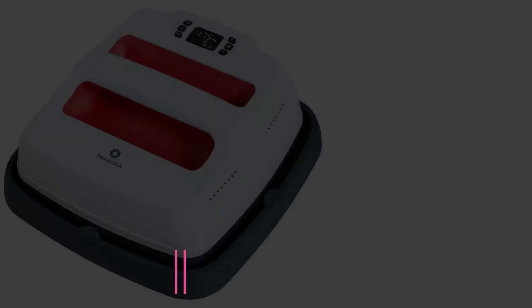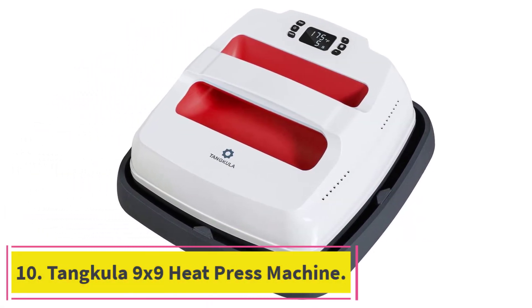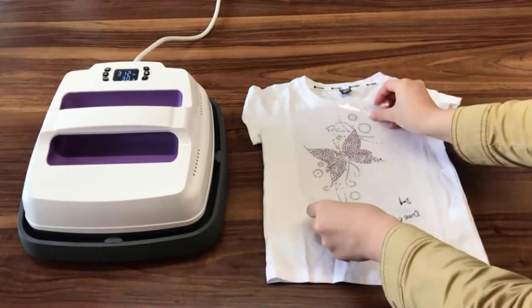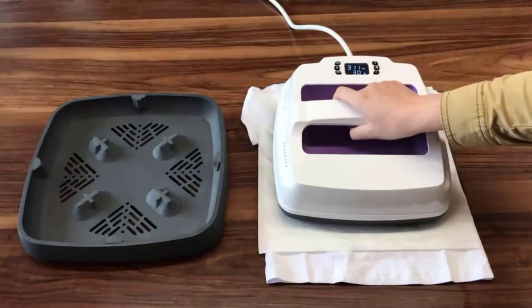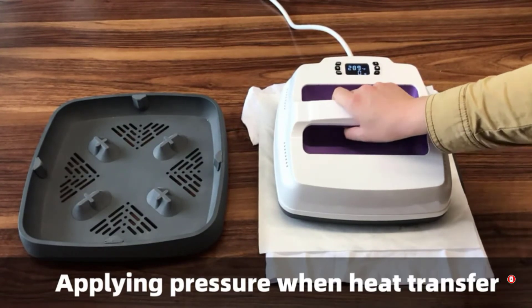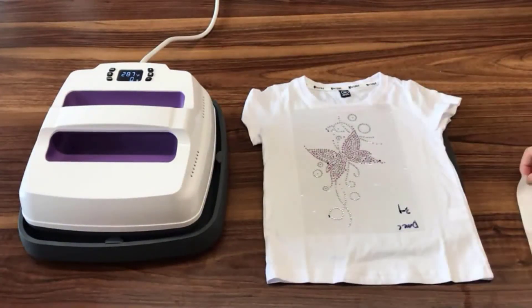At number ten: the Tankula 9x9 heat press machine. In comparison with other iron-on heat press machine options, the power generated by this device is not much; nevertheless, one should find it sufficient to heat up the platen and get the job done. At only 8 pounds, it should prove relatively easy to handle and carry. You may also need to learn how to operate the time and temperature controls, which should be an easy task.